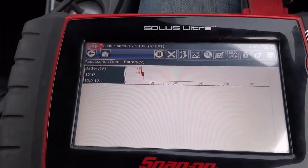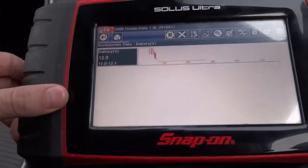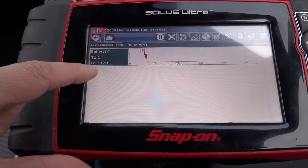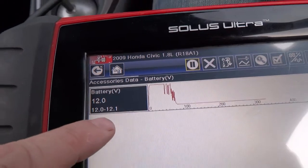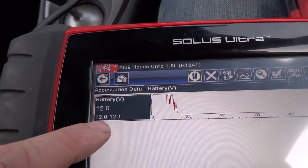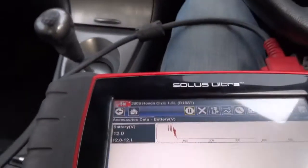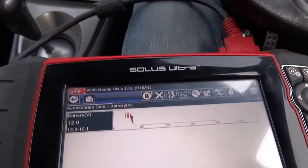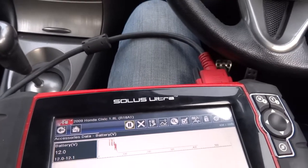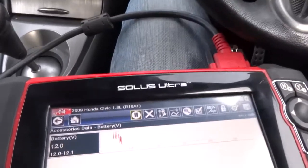It's really easy to check on a scanner. Your battery is 12 volts — on this one it's got a minimum and maximum: 12.0 is its lowest and 12.1 is its highest. So we know it's 12 volts. Basically just start it and then you want to check your lowest and your highest.